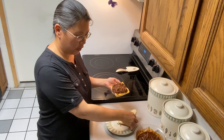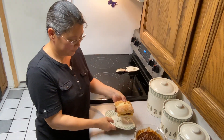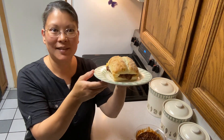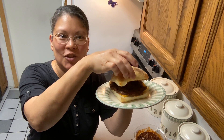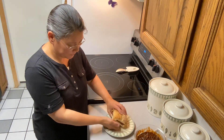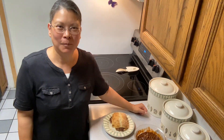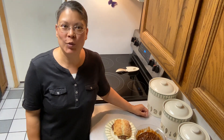My daughter picked out these artisan rolls to serve them on tonight and it looks really good. Here's our barbecue beef sandwich — and now we're going to taste it. It's really good! It's so nice to have that one roast make three different dinners. Thank you all for hanging out with me today. I hope you have a blessed day and I will see you all next time. Bye!